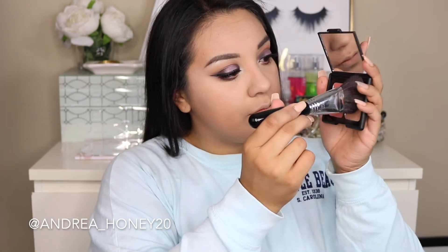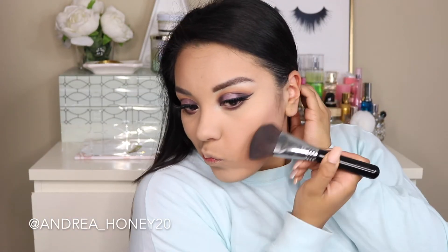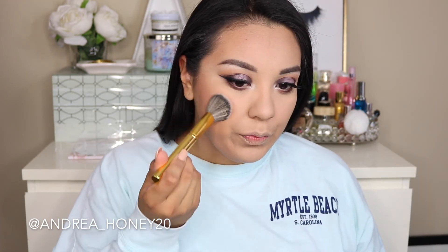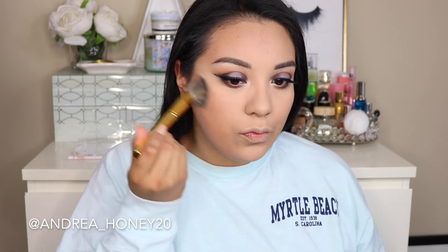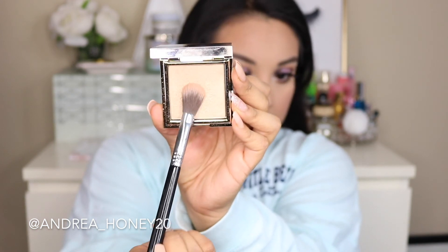Taking the supersizer mascara and applying it to my lower lashes. Now I'm taking this e.l.f. duo compact — the Fiji compact — and with the angled f23 brush from Sigma I'm going to bronze my face with the contour shade. I've really been loving this contour duo — it's a perfect bronzing shade, not too cool not too warm. Then I'm using the blush in there too, it's a nice corally rosy kind of blush.